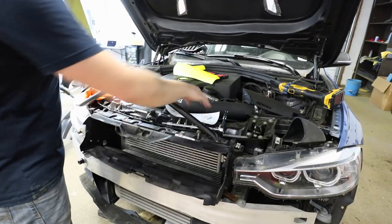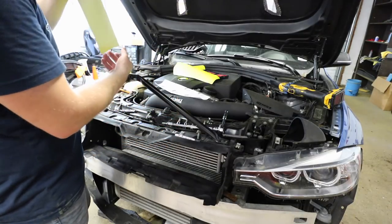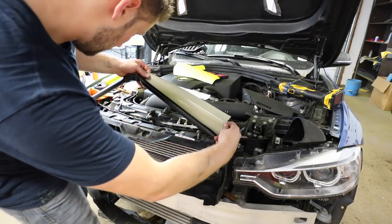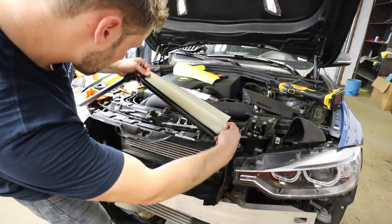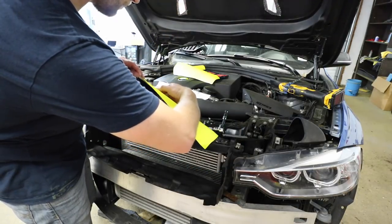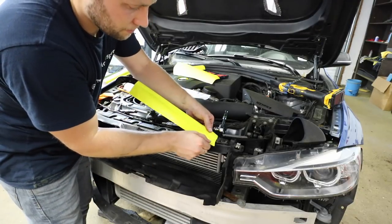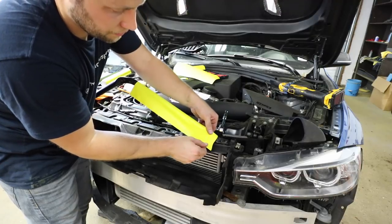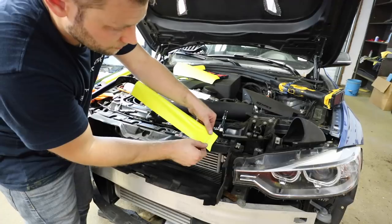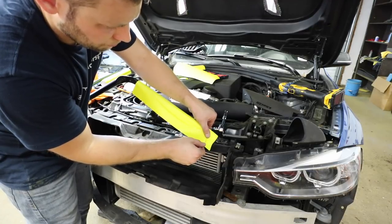I have my vinyl cut to size. We're not sponsored for this video but we're using 3M 1080. I'll put this in the back and gently smooth it out with my hand as I go. The good thing about vinyl is it's very forgiving — if you mess up you can just take it off and retry. That's unlike window tint, where if you mess up it's trash. So I'm just rolling the film around.